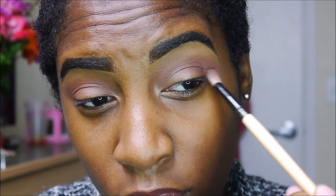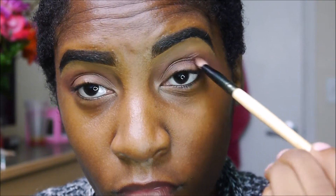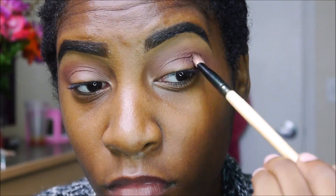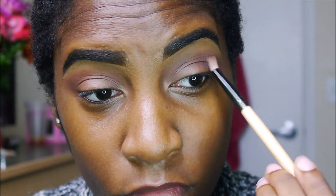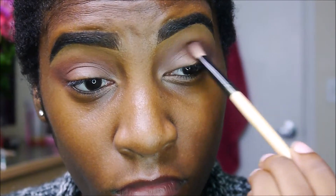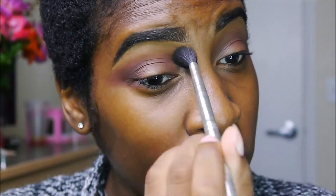Then I went into my Estudie Time palette and took that darker brown shade right on my outer corner to deepen and darken the look a little bit more. I'm blending it on my outer V and then bringing it into the crease, trying to make it a little round on the outside. I'm blending that out to make sure it's seamless, then sharpening up the edge with some makeup remover and a cotton pad.